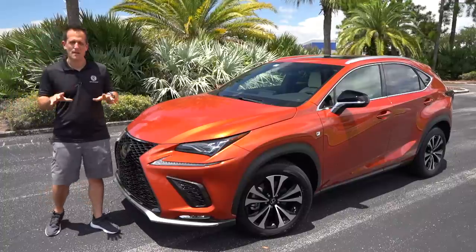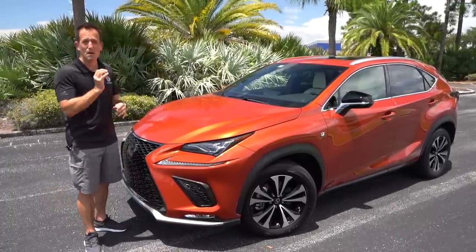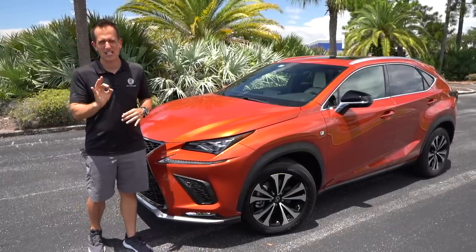Hey guys, what's up? It's Joe Rady from Rady's Rides. I'm back here at one of my favorite undisclosed locations because not only do we have palm trees, but we have squawking birds and this 2020 Lexus NX300.